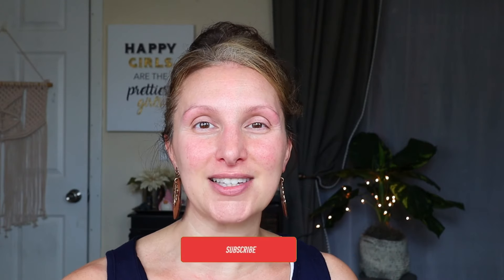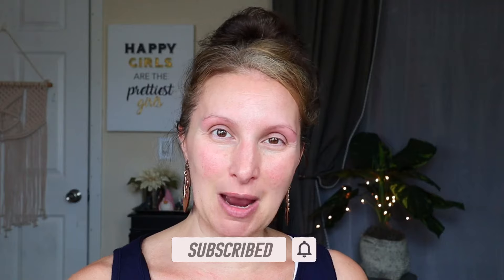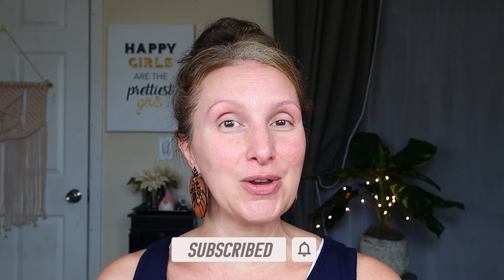If you are a returning Dollar Diva, thank you so much for coming back for another video. I do appreciate you very much. And if you are new to my channel, welcome. My name is Jessica, and I love to do a lot of Dollar Store and Dollar Tree oriented makeup and shopping content. So if that's your thing, you're definitely in the right place. I do hope you'll subscribe and become one of my Dollar Divas.